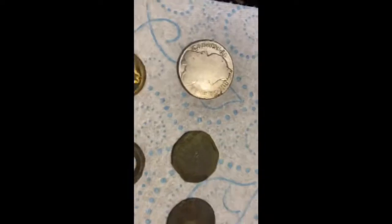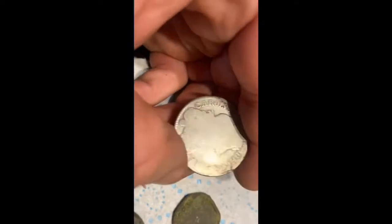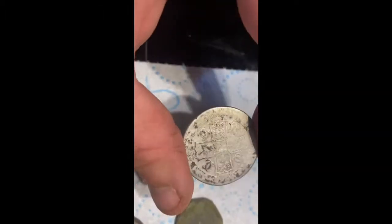Hey guys, back home now. Didn't spend much time out there — only about two and a half hours. Very happy with what we found, couldn't ask for any better. Let me show you these finds. We've got the Charles II crown or half crown — never had one, it's such a big coin.